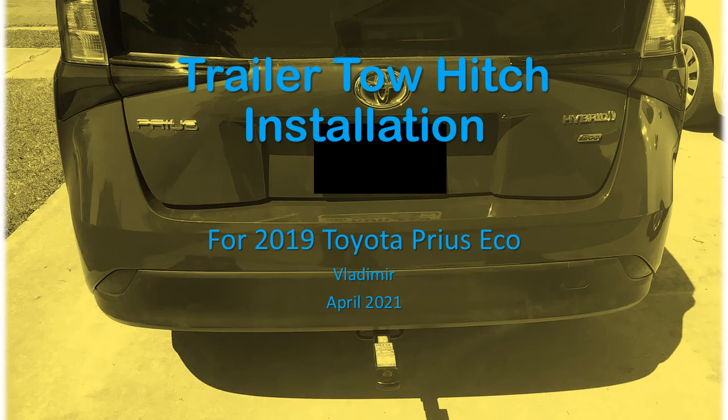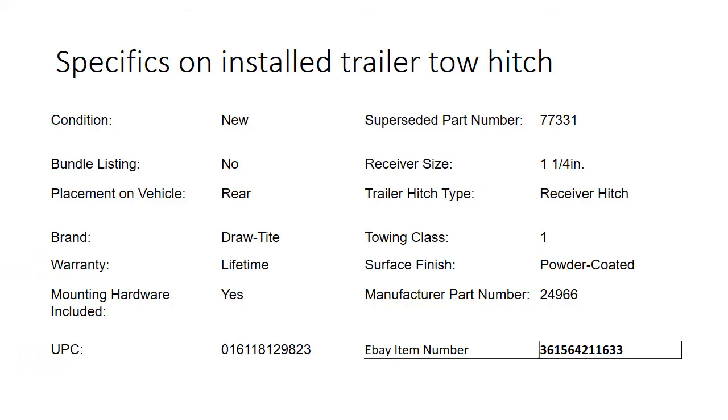Hello, this is a presentation to show you how to install the trailer tow hitch for the 2019 Toyota Prius. These are the specifications for the specific tow hitch I installed on the vehicle. You can see the part number, UPC number, and eBay item number if you're interested.